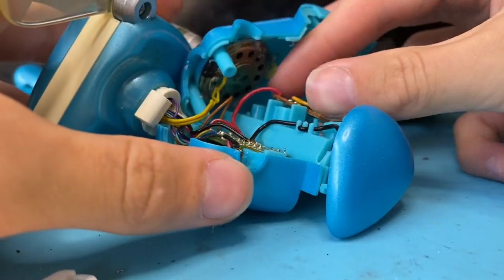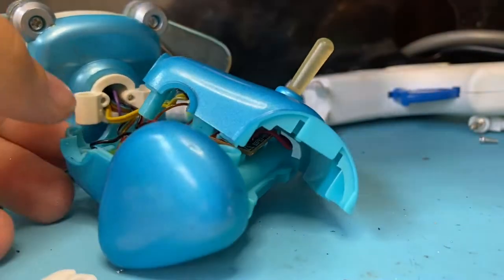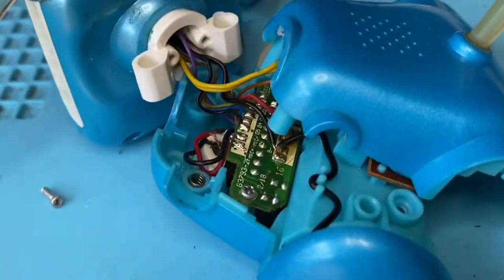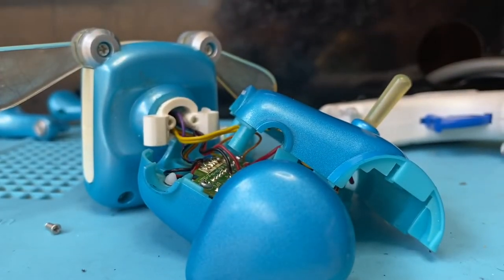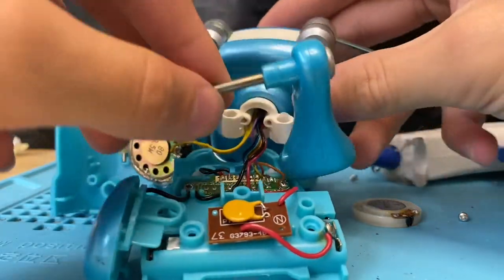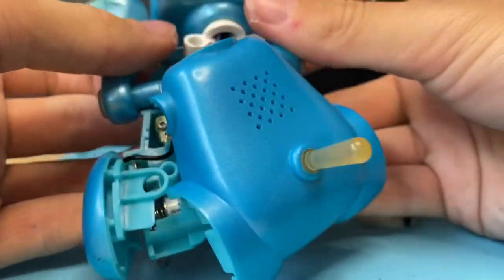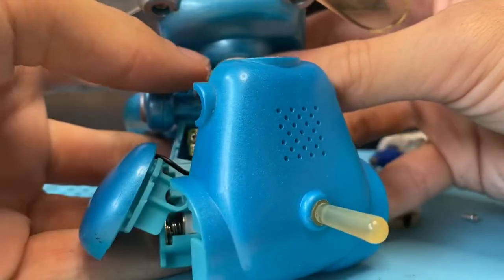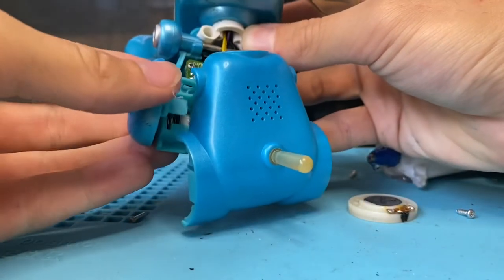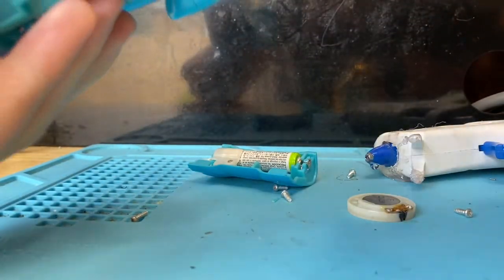Now we're going to put everything back the way we found it. Also make sure not to forget the springs that go in the legs — there's one on each side and there's a little white piece that goes in like that. Those go missing a lot. So I'm going to go ahead and put the legs back on, put the head back in place, put this leg on, and the other leg — here it is.